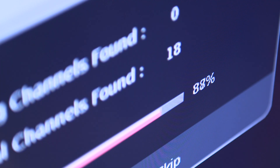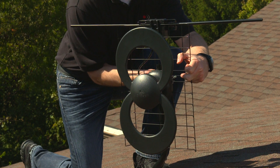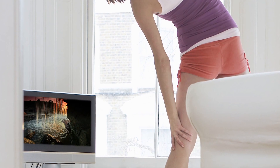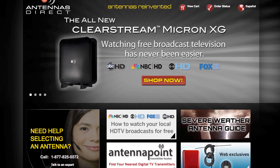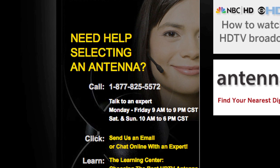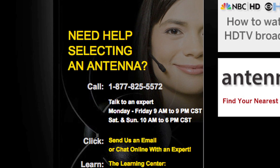If you are not receiving signals for the available channels, you may need to reposition your antenna and re-scan. And that's it! You are now ready to receive free, over-the-air television with unsurpassed quality compared to cable or satellite. If you have any questions, please call our helpline at 1-877-825-5572 and we will be happy to assist you.